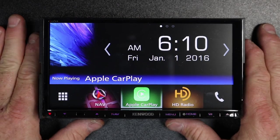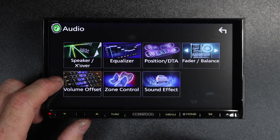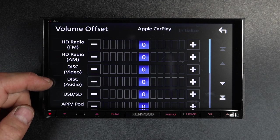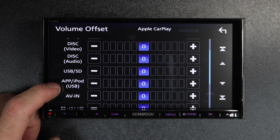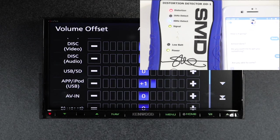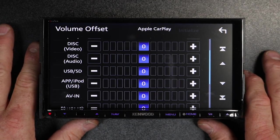One nice thing about the Kenwood radios is if you go to Menu, Audio, and Volume Offset — Volume Offset allows you to control the individual volume of each source. If we scroll down to where it says App iPod, we have a volume control. By turning it up just one, you'll notice that it is now clipping. So the volume on this is set pretty fine.